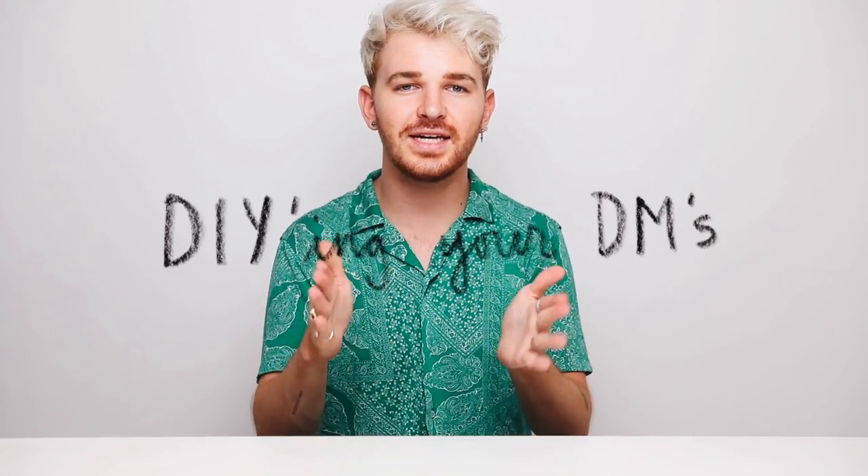Hello guys, it is Drew here from Lone Fox, and I am so excited for today's video. I am actually going to be DIYing things that you guys DM'd me, which is so different. I've never done this before. Typically, I always think of the DIY ideas myself, but I wanted to take it upon myself to just create some things that you guys really wanted to see.